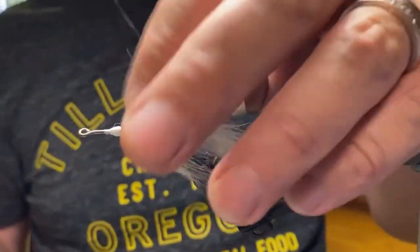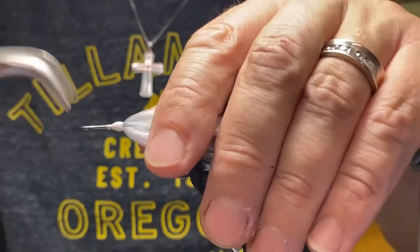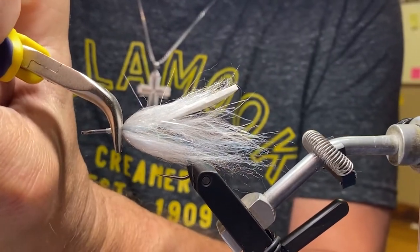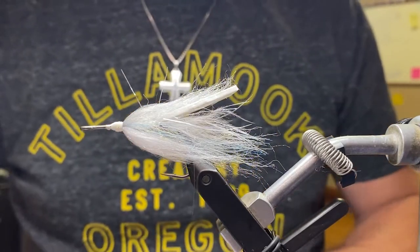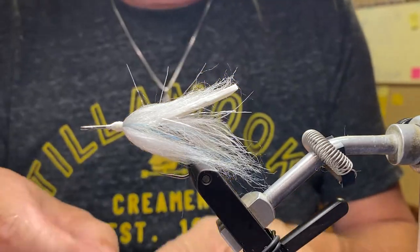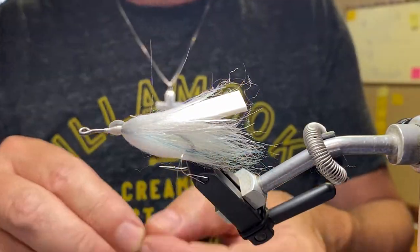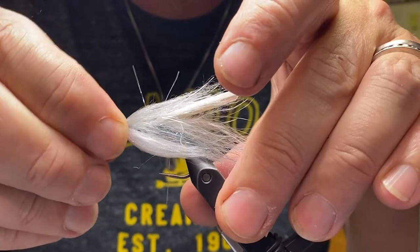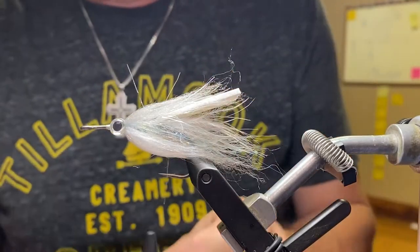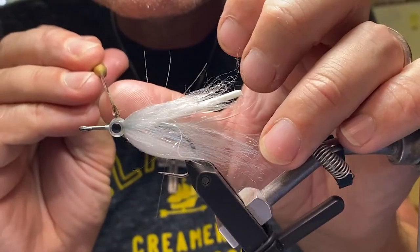I'm going to take some flat-nose pliers, like I learned from Uncle Cheech, to flatten down this head a bit so that the stick-on eyes will seat better on it — a nice flat surface to stick those to. I'm using 7/32-inch holographic eyes. I like the super pearl eyes because they are kind of translucent. I'm going to take some Solar's Thin and my bodkin and get a dab in between the eyes to harden that up and fix them in place.